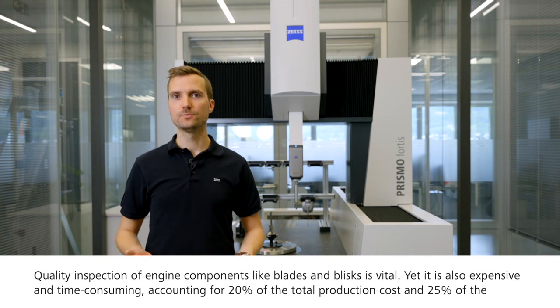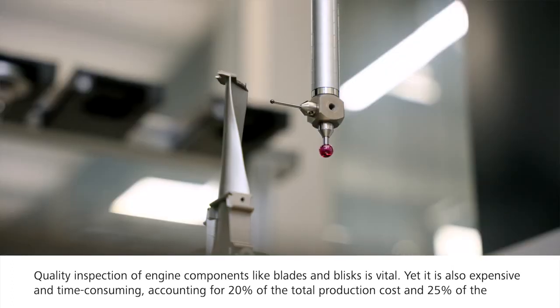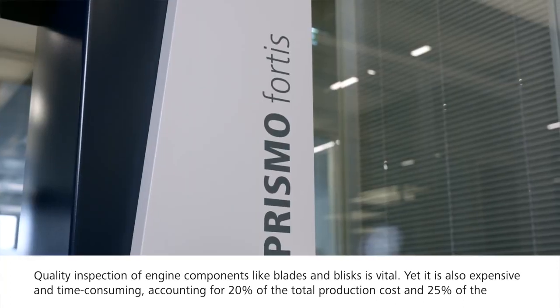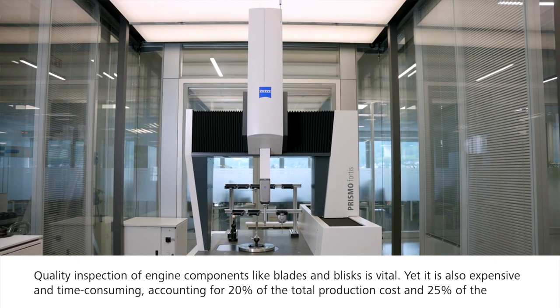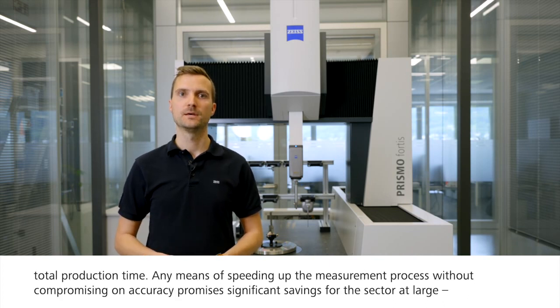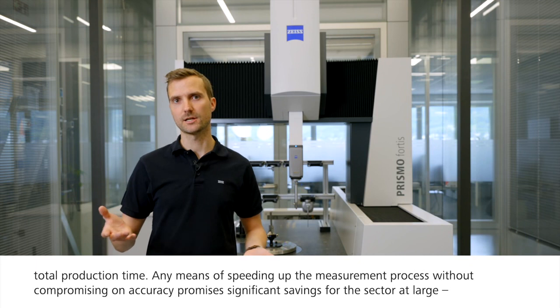Quality inspection of engine components like blades and blisks is vital, yet it is also expensive and time-consuming, accounting for 20% of the total production cost and 25% of the total production time. Any means of speeding up the measurement process without compromising on accuracy promises significant savings for the sector at large.